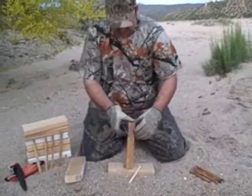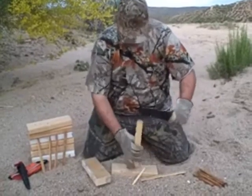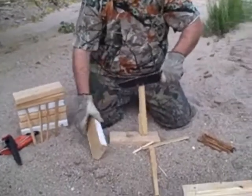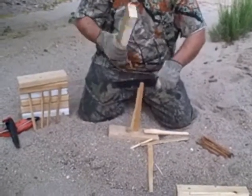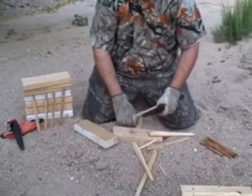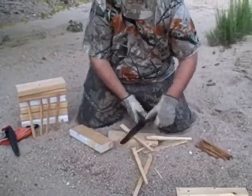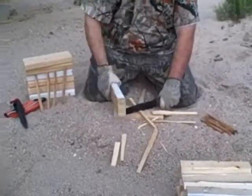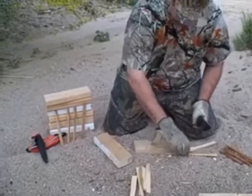I'm going to split this one up a little bit smaller now for some kindling. I love having a big knife — it makes it so easy to process wood.